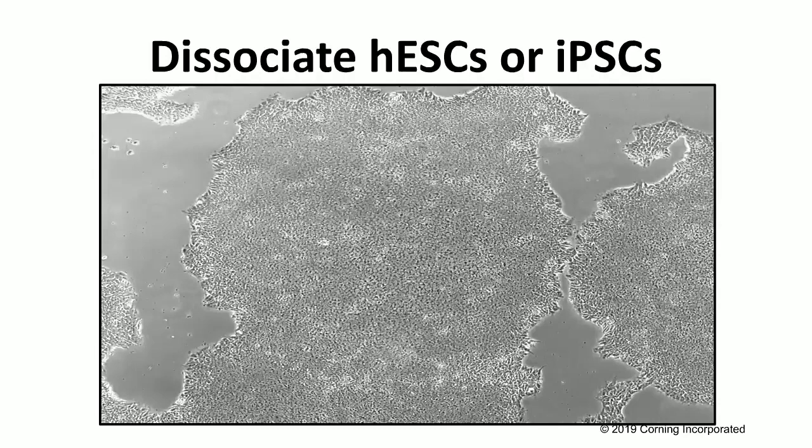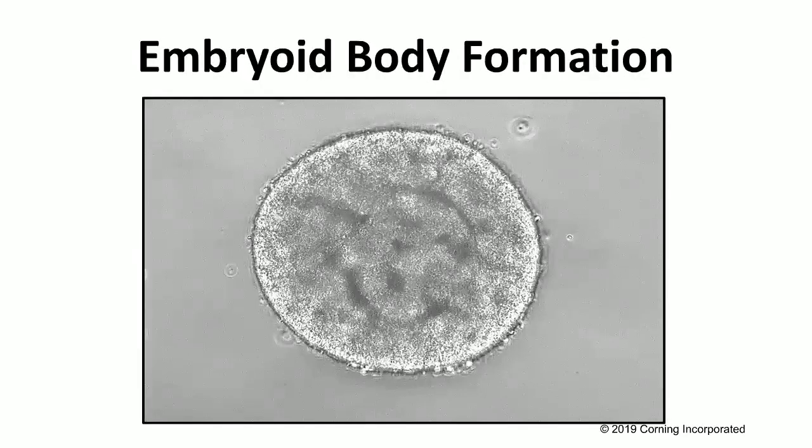When they're about 80% confluent, you want to dissociate them into a single cell suspension and plate them into a Corning low attachment round bottom 96-well plate. We do this so that when you plate the single cell suspension into the well, the round bottom plate helps the cells to clump together at the bottom and form what is known as an embryoid body.